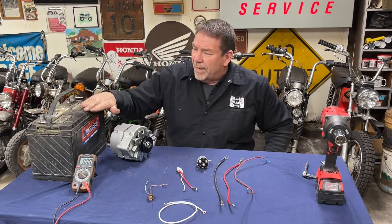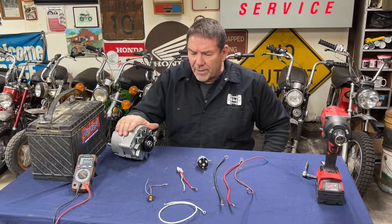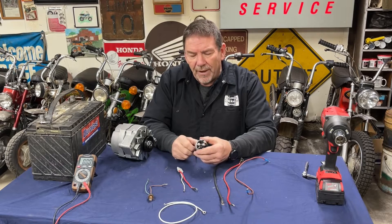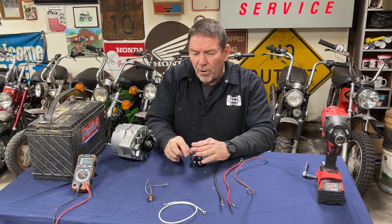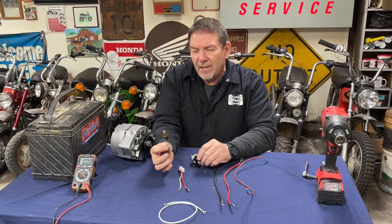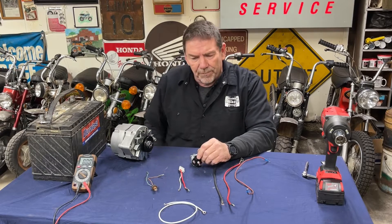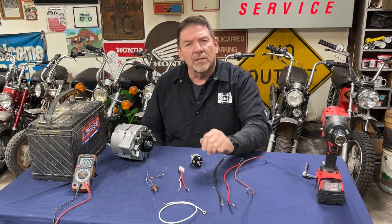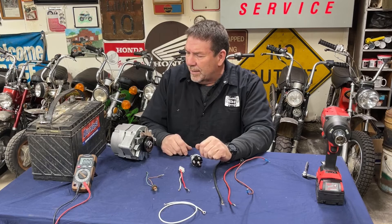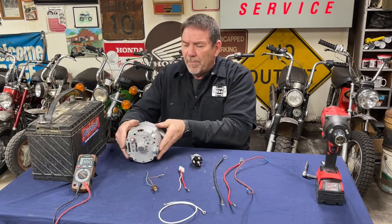So what I've got: I've got a 12-volt battery, a GM internally regulated alternator, a four-post simple key switch that I picked up off Amazon, a two-prong plug that goes into the back of the alternator, and an idiot light — actually the illumination bulb out of a CT70 speedometer — just for demonstration purposes today. And then I've got a few wires to hook this up and show you how it charges and how it all functions. I'm going to bring you in and show you the back of the alternator.